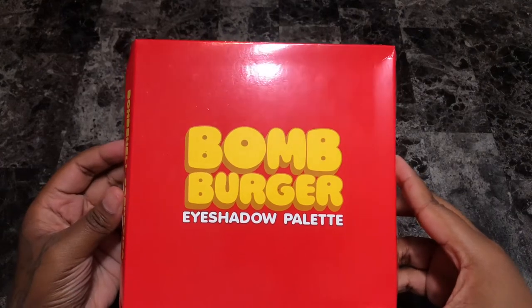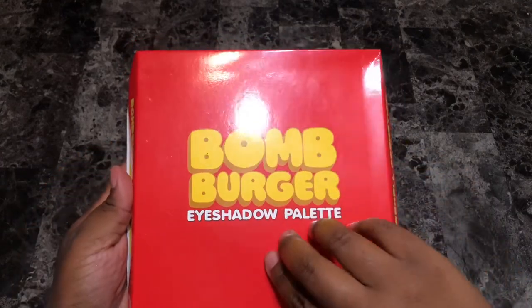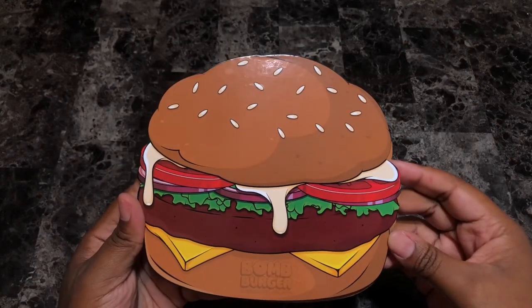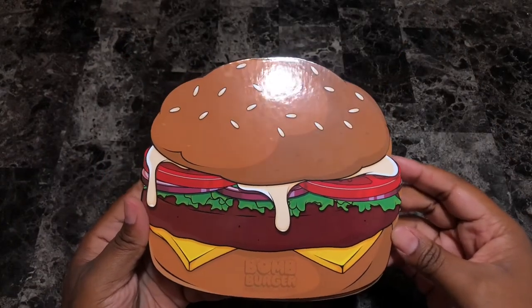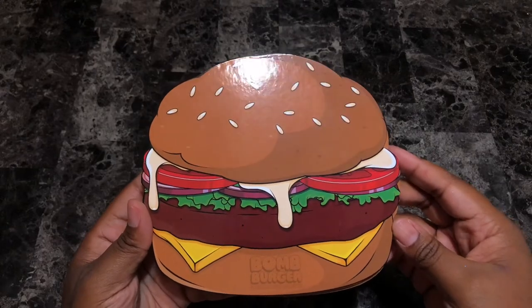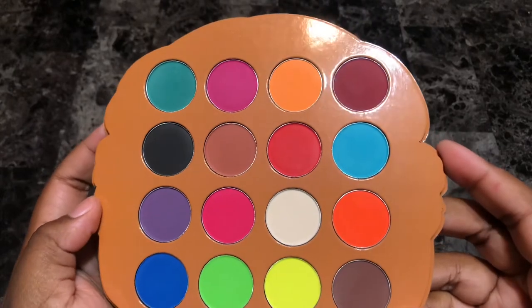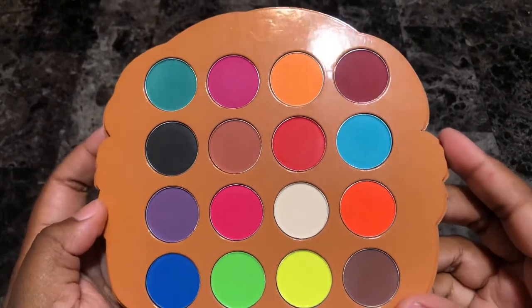Hey everyone, this is Alisha and welcome to my channel. Today I'm going to be doing swatches of the Bombshell Cosmetica Bomb Burger Eyeshadow Palette. The palette retails for $38 and is only available on the Bombshell Cosmetica website. The palette features 16 vibrant and stunning mattes and it's shaped like an actual cheeseburger.